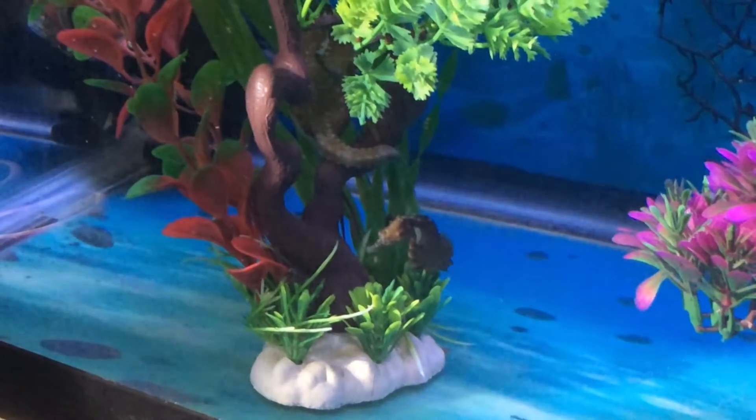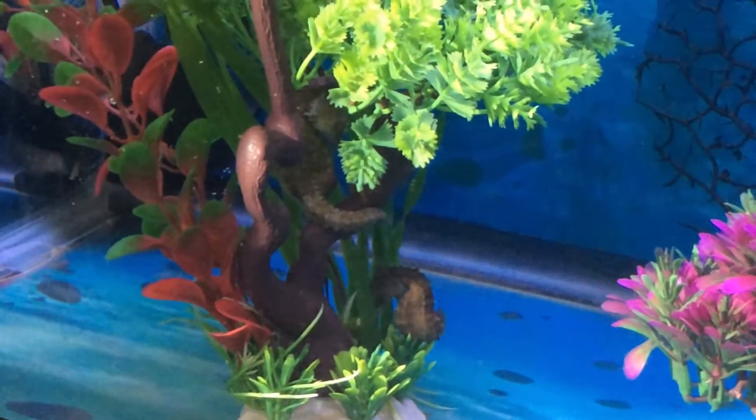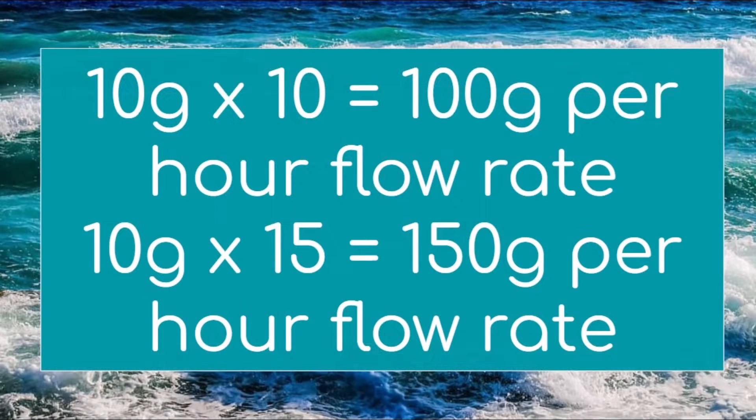One general recommendation for a seahorse tank is to offer a flow of different filtration — powerheads, wave makers — that are equivalent to 10 or 15 times the water volume per hour of the actual tank size. As an example, the appropriate flow rate for a 10-gallon aquarium is 10 times 10, which equals 100 gallons per hour. If using a flow rate of 15 times the tank capacity, you would calculate 10 times 15, the equivalent of 150 gallons per hour.